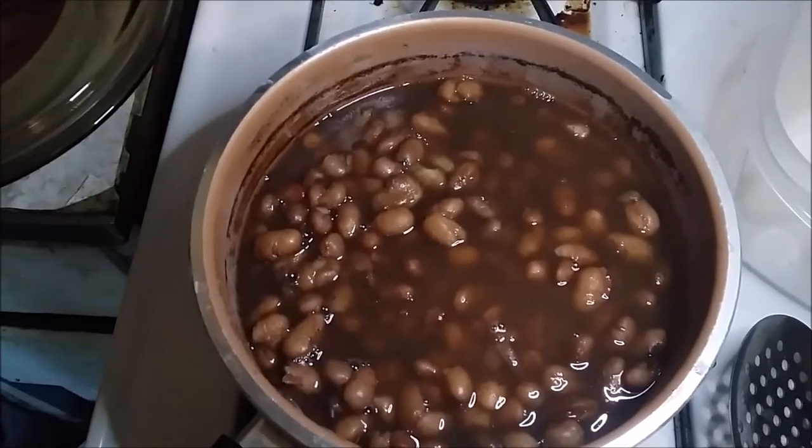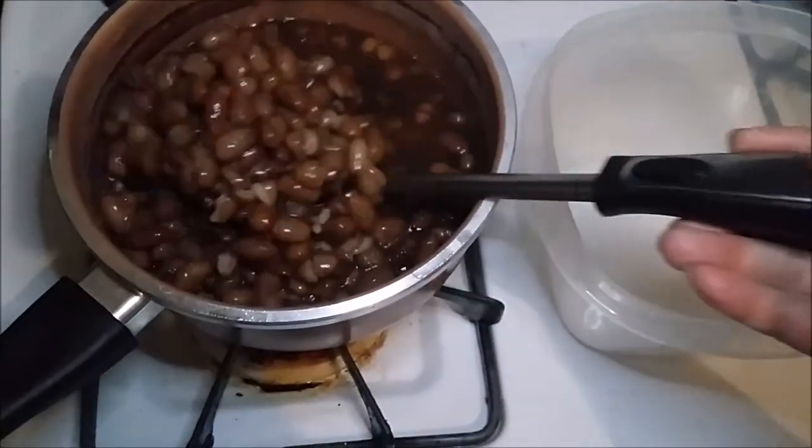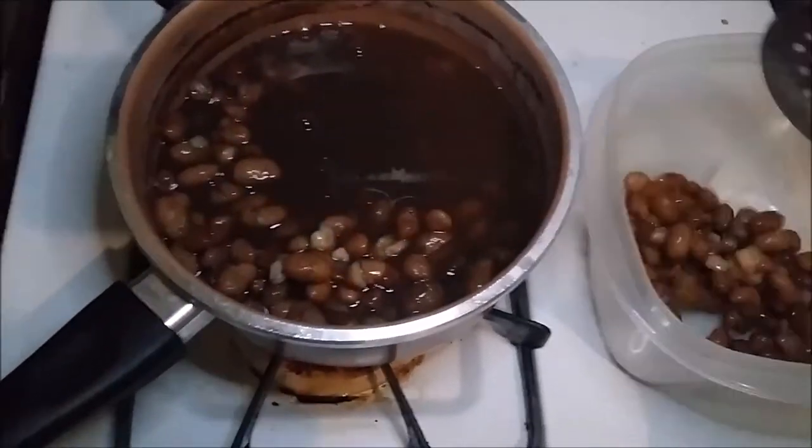It's been about an hour, and that made up a nice pot of beans, as you can see. And also, as you can see, they just look like regular beans now.